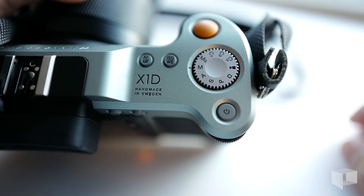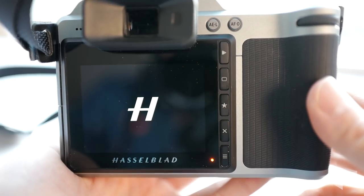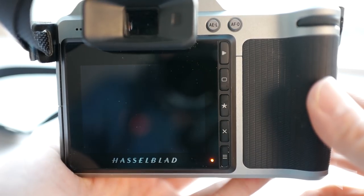One could argue that this prevents accidentally powering off the camera, but in reality it's a pain compared to having a power switch. Battery life isn't great, which makes the need for a switch all the more valuable.